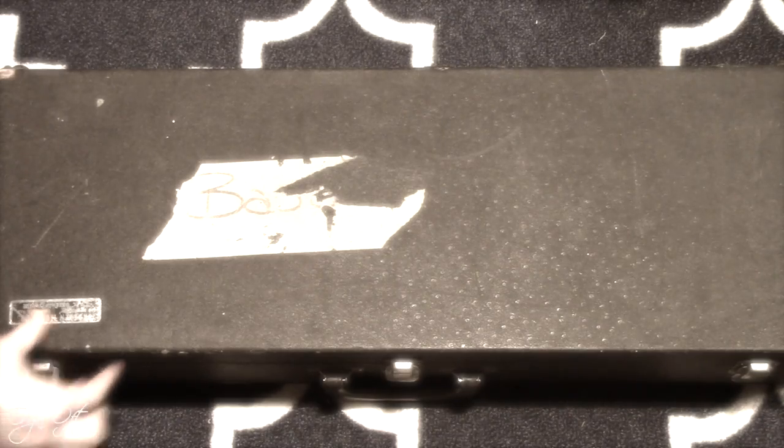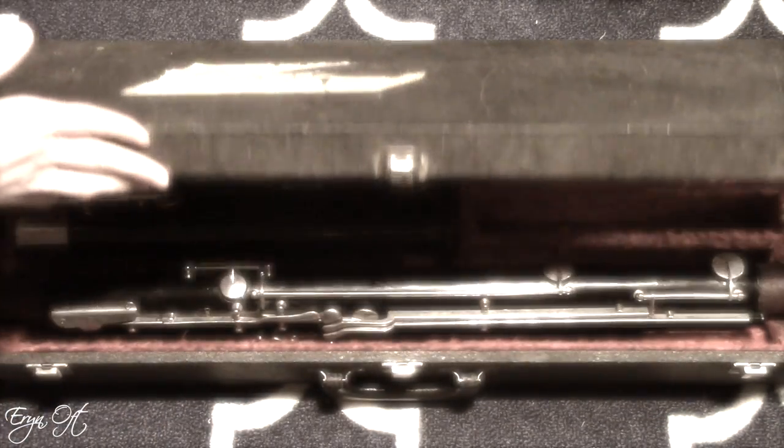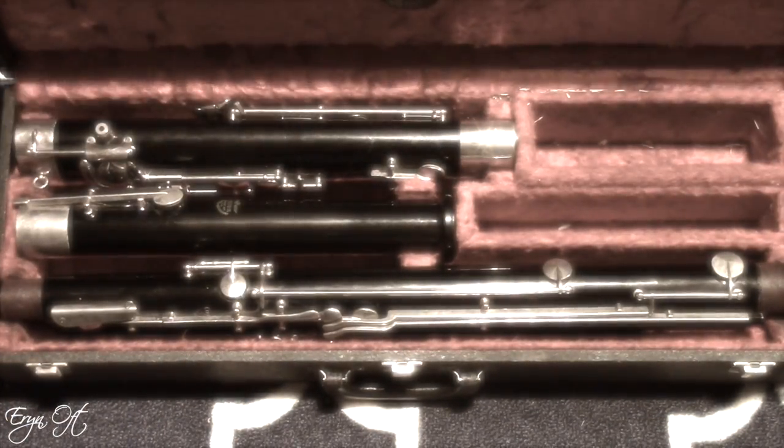Hi guys! You didn't think I was gonna let the month of October slip by without doing a super scary bassoon video. For me, I have to say that I have seen a lot of bassoons in my day, but none has entertained me more than when I found an old school Linton.